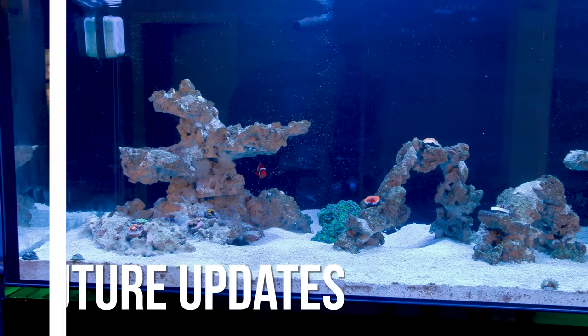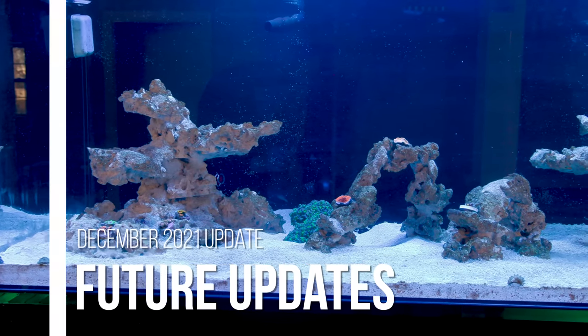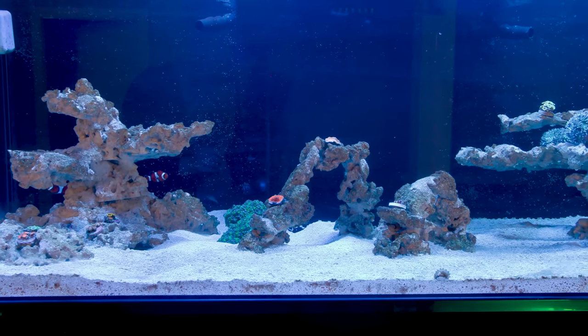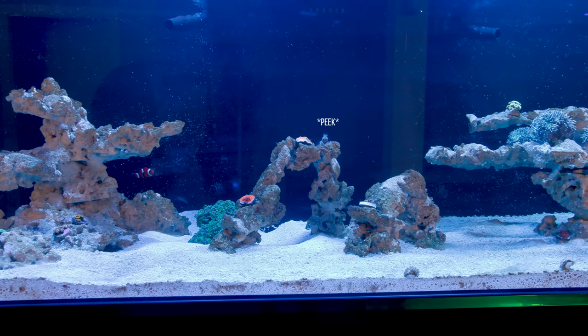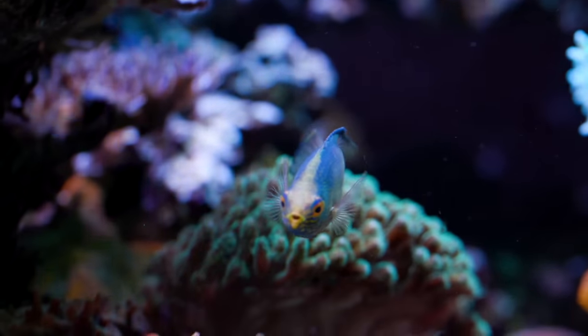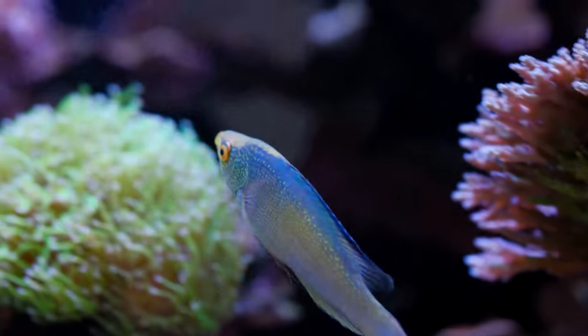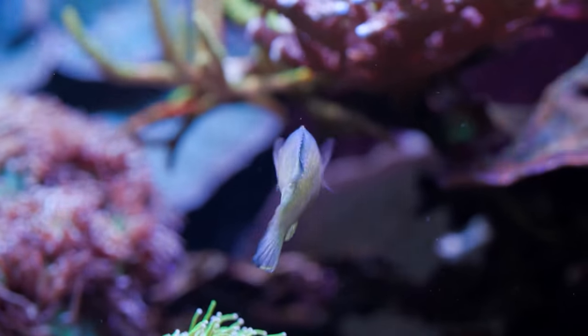So what's up next? Considering the overabundance of amphipods, I'm thinking I might want to get a fish that eats those to decrease their numbers — so maybe a wrasse. Hopefully this one doesn't get sick and die like the last one did. Again, knock on some wood for me please.